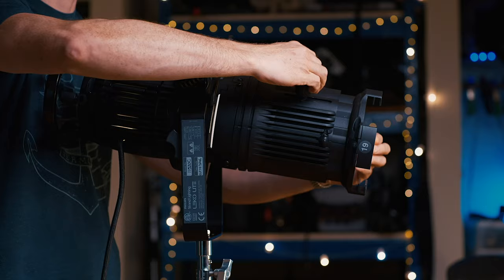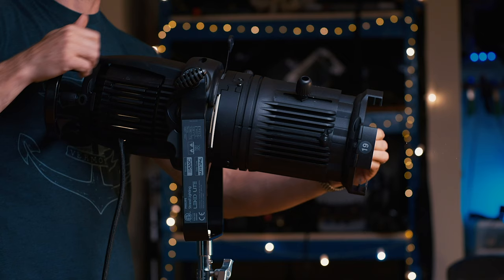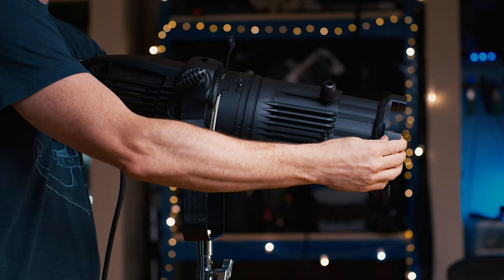A third thing Lekos do brilliantly is create very thin lines of controlled light. This can come in handy if you want your actor or actress to look like they're peering through a curtain, and Lekos can be cut down to a very small area to give really great science fiction effects as well. Just remember: the blades affect the opposite side, so the left side blade is going to affect the right side of the light and vice versa.